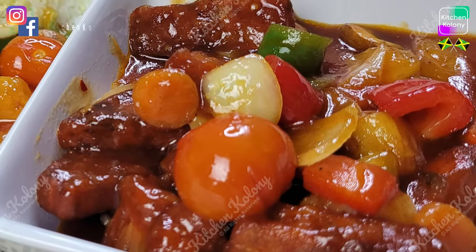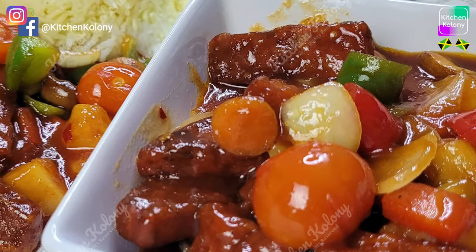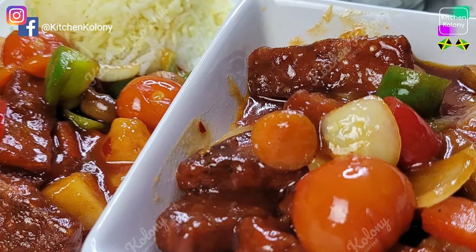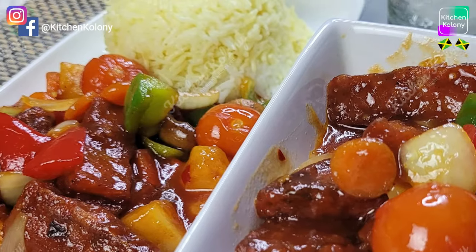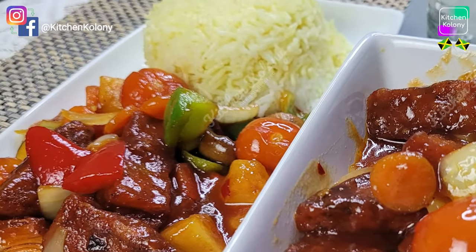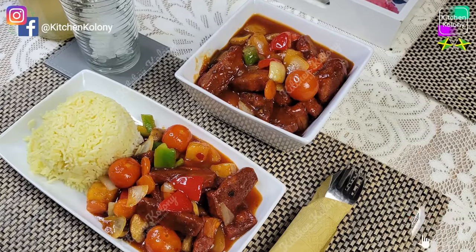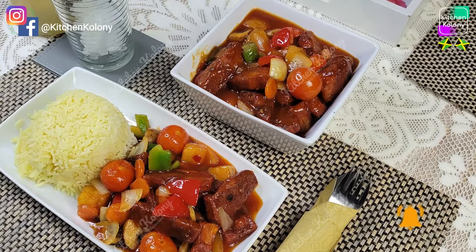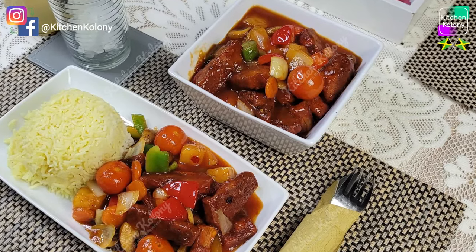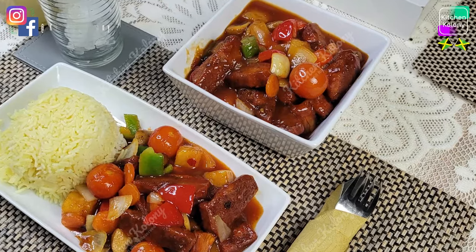Hello guys and welcome to Kitchen Colony. On this channel I'll be bringing to you a taste of Jamaican inspired meals with a twist to suit every palette. Today I have for you a mouth-watering, tasty, delicious meal made with jackfruit. Yes, you've heard me correctly — jackfruit. Now if you'd like to see me do this, then follow me.